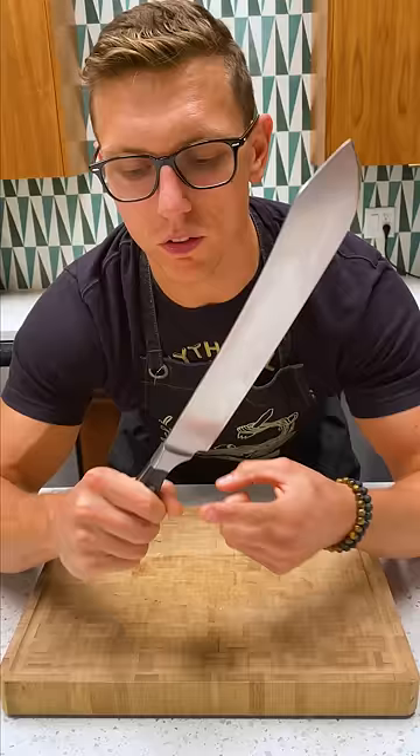Now here we have Thunderfury Blessed Blade of the Windseeker. My favorite part about Thunderfury is a soul portal attached to the hilt that traps all its enemies and sends them to the Library of Fate where they'll face off against Ragnaroth, Lord of Despair. Happy cooking everybody.